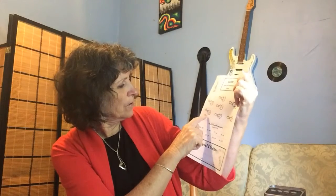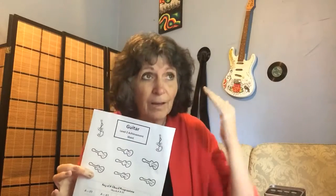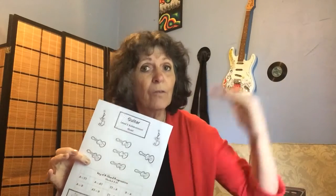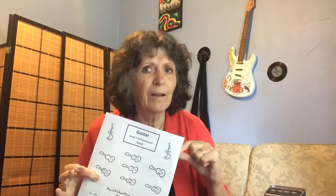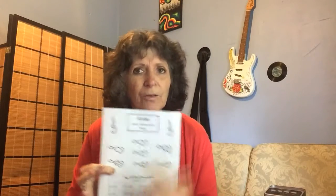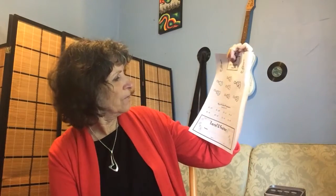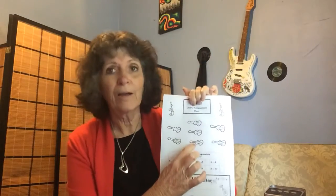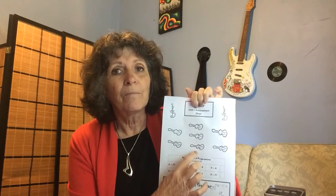Down here we've got note recognition — higher or lower. That's where we're going to start listening to whether a note is higher or lower than another note. We need that just to be good musicians, but we also need that to be able to tune. So once I'm confident that you've got that sorted, then we start to learn to tune with our ears, which is really handy to be able to do. Then there's chord chart reading — I'll show you how to read those so that you can look up your own chords.